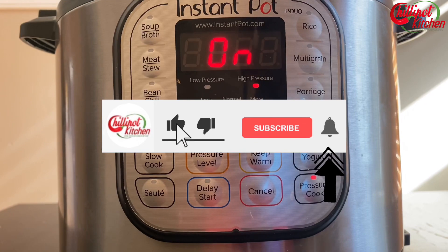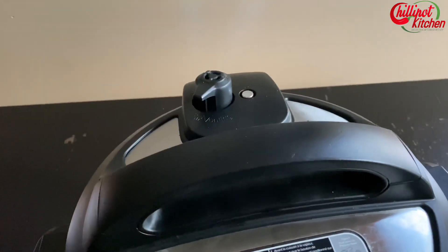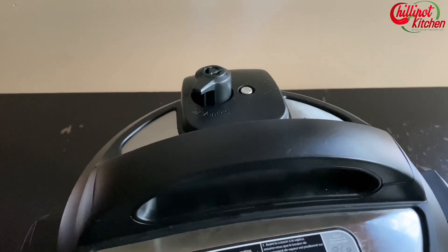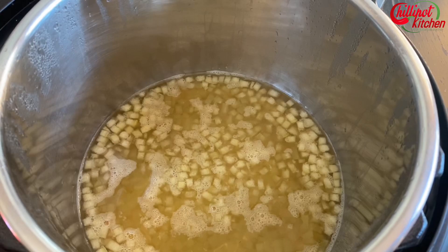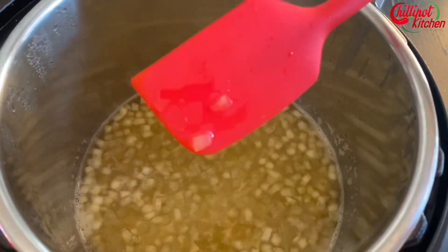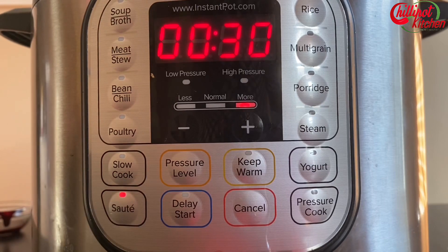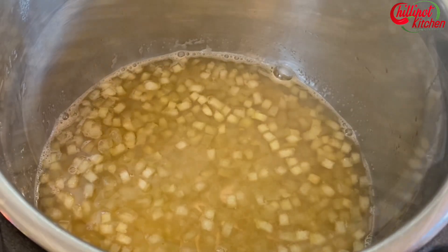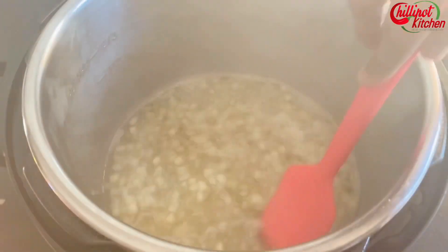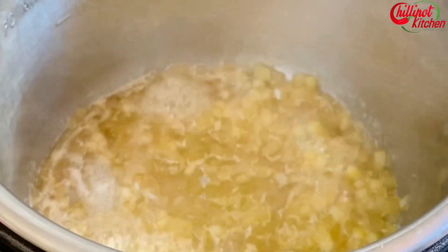If you are new to my channel, welcome. Make sure to subscribe and click the notification bell icon to get notified about new videos. Do a quick release and open the lid carefully — it's half cooked. Turn on the sauté mode and boil for 15 to 20 minutes. Cook until getting a one-string consistency of the sugar syrup. For me it took 19 minutes. Stir in between. Add vanilla essence at the end.